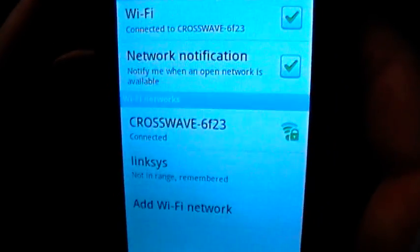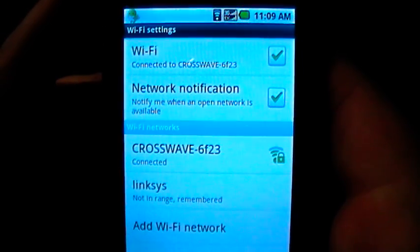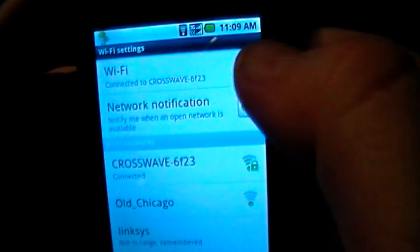While Wi-Fi is going to get you much faster internet in most cases, it is also going to deplete your battery life. So you want to make sure that once you're done using your Wi-Fi you click the Wi-Fi toggle switch and turn it off.